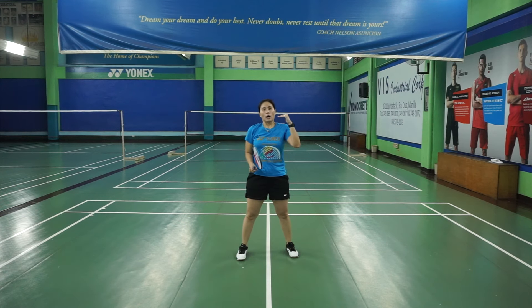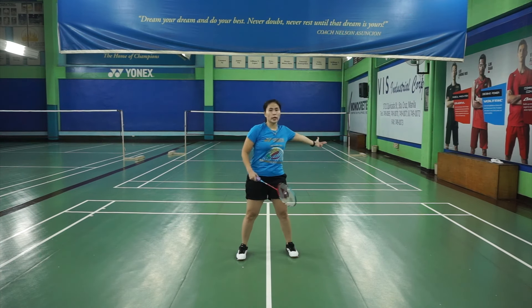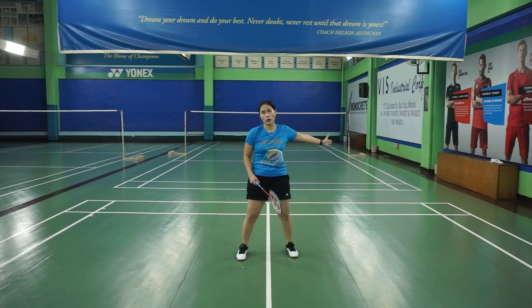Normally, someone with a regular height — like me at 5'2" — you can reach the corners with those three steps. So: skip, skip, skip, swing, and you're already by the corner.